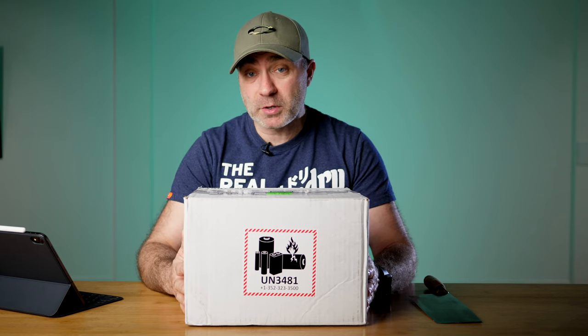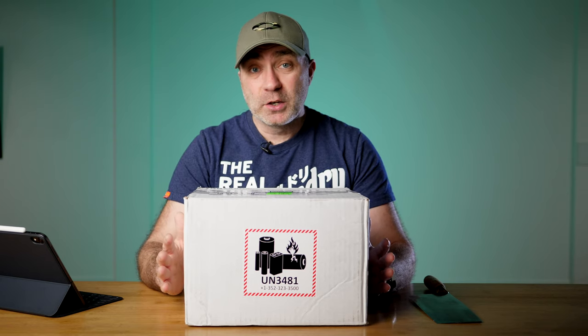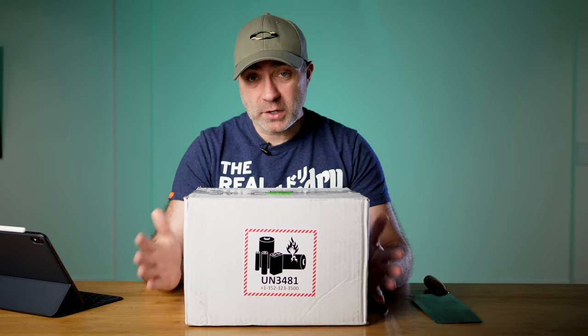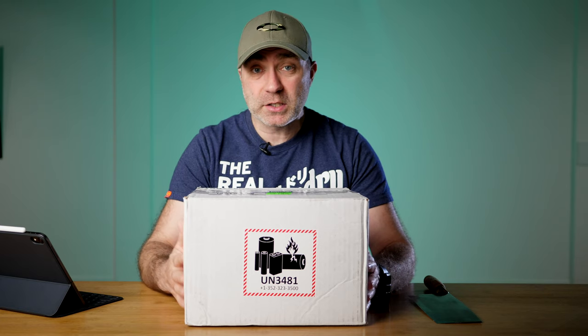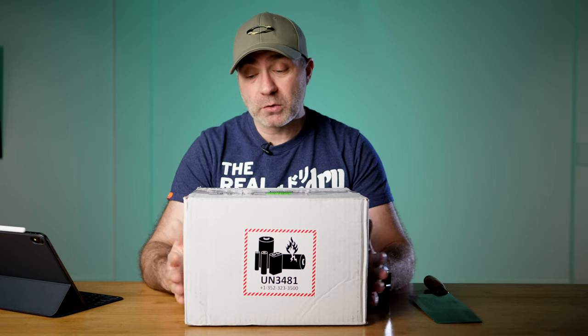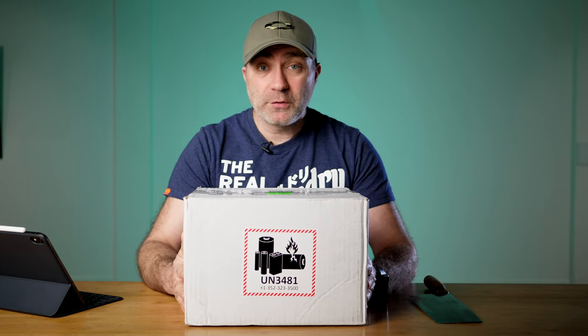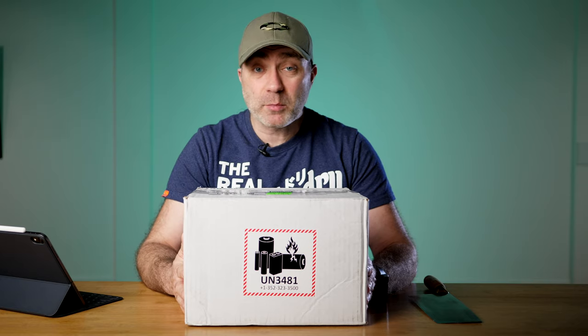I can't actually do a review at the moment. I've asked special permission to do the unboxing but I can't do the review for a few weeks, which we'll get to at the end of the video. So let's do a quick unboxing, talk about some of the features of the NURBOX, give first impressions, and then give you guys an opportunity to leave questions down below in the comments section.